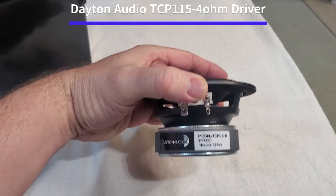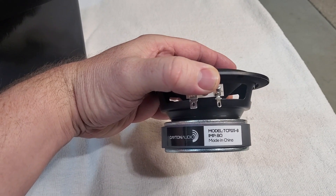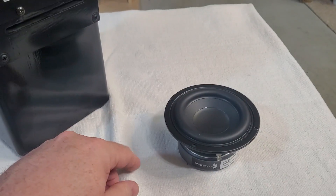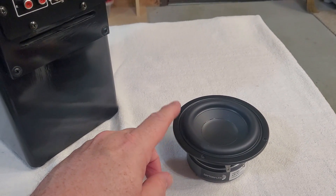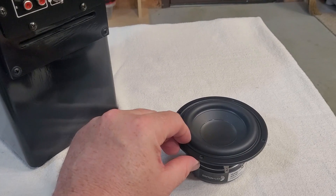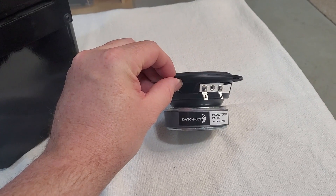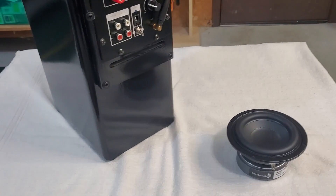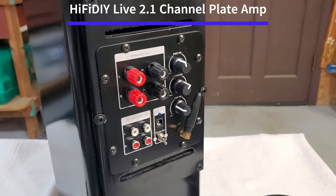The woofer I chose is a four-inch Dayton Audio TCP 115 — the four-ohm version. This eight-ohm version I didn't use for this one but I'll use for another project. It has decent numbers — I think 40 watts RMS, 80 watt peaks, a good low Qts number for being in a high-order enclosure like this, and an Xmax of about four millimeters. It has a lot of punch for being in such a small package.